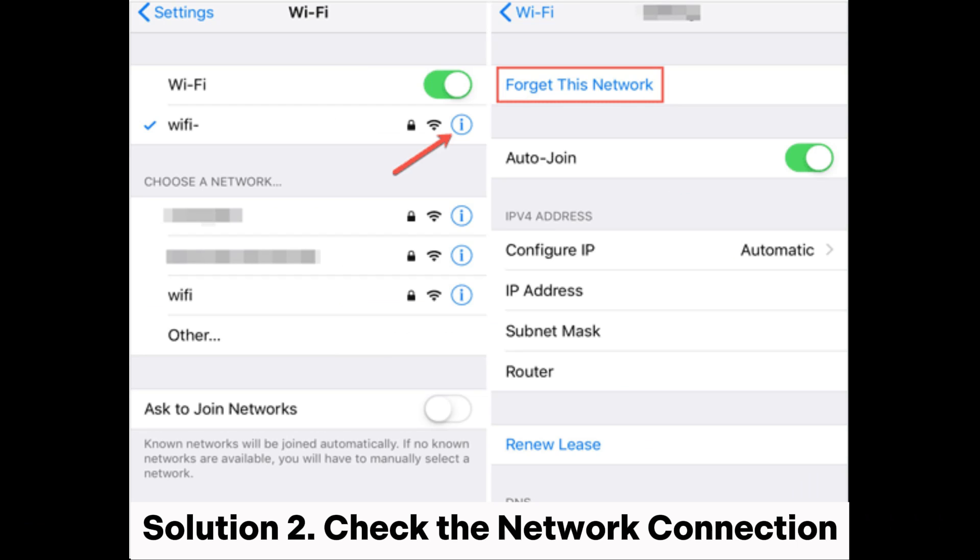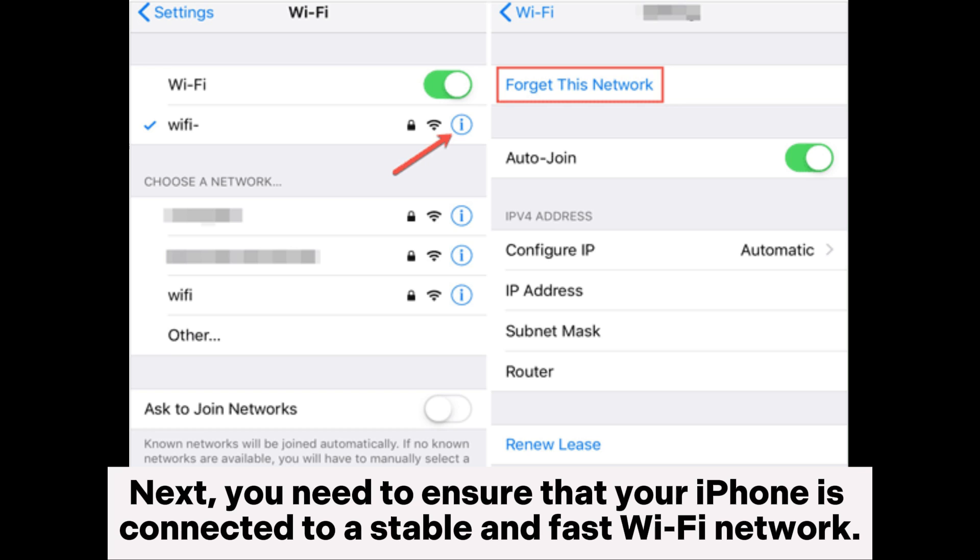Solution 2: Check the network connection. Next, you need to ensure that your iPhone is connected to a stable and fast Wi-Fi network.